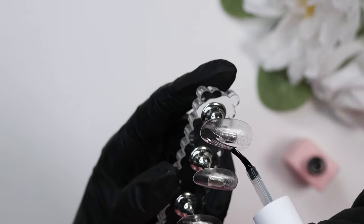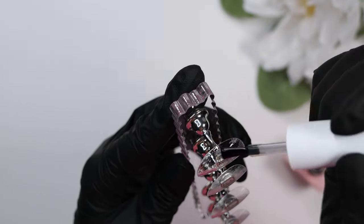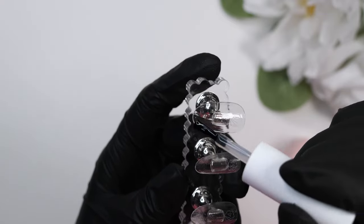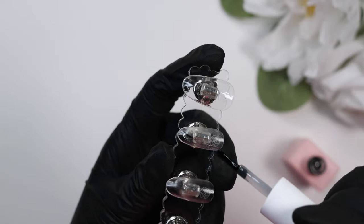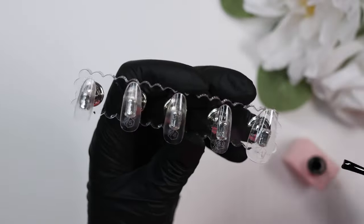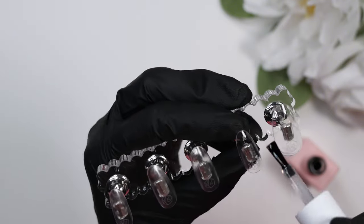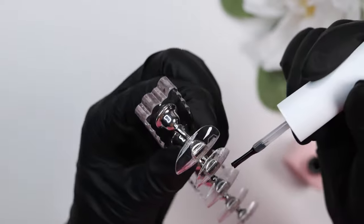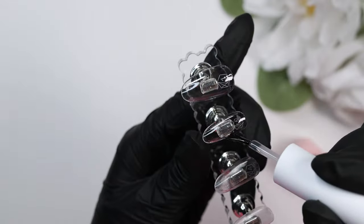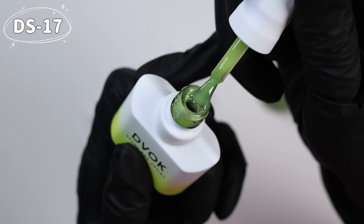I'm applying that base gel on the nails. This is a very interesting base coat — while it is thin and you can get a nice thin layer, it's almost a bit stringy. I'm wondering if that has to do with its holding power and strength; it almost feels like it wants to stick to itself really well. You can see it pulling away and still attached to the brush when you have a thick enough layer. I can't say how the longevity is yet, but so far I'm liking it.